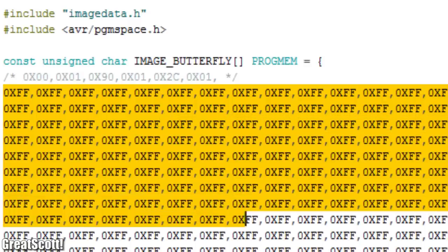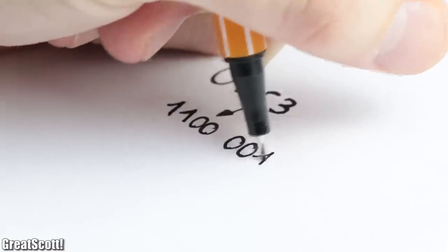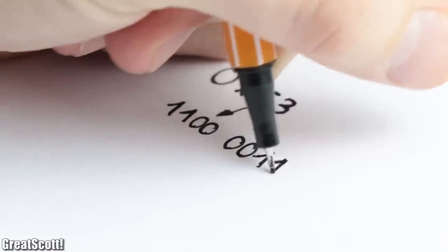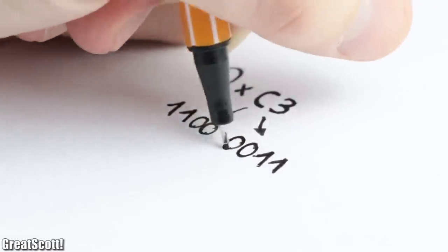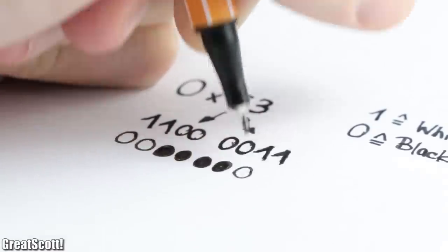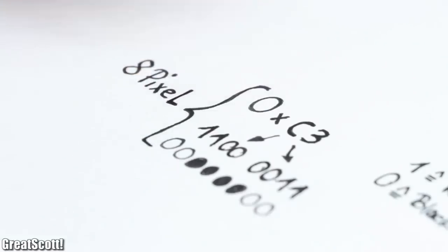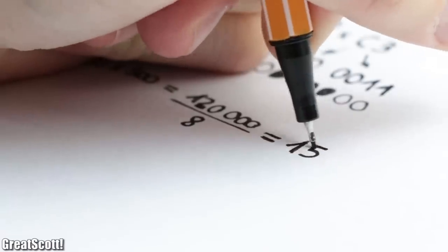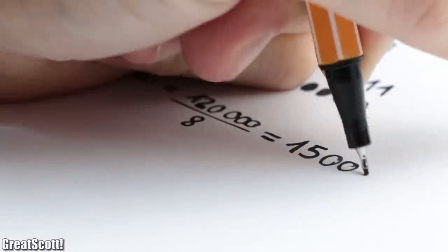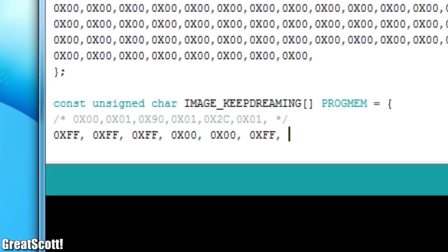The other way to display a picture is by turning it pixel by pixel into hexadecimal values, as done with the butterfly image. A value of 0xC3, which is 11000011 in binary, means the first two and last two pixels are white while the rest are black — so 8 pixels are represented by one hexadecimal value. With a resolution of 400 by 300, we would need 15,000 hexadecimal values, which I will certainly not write by hand.